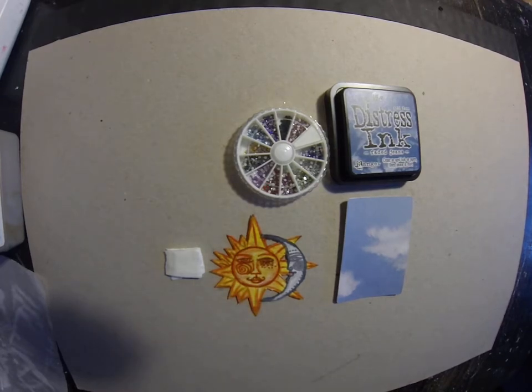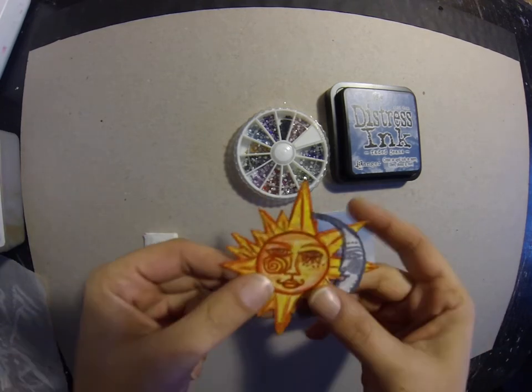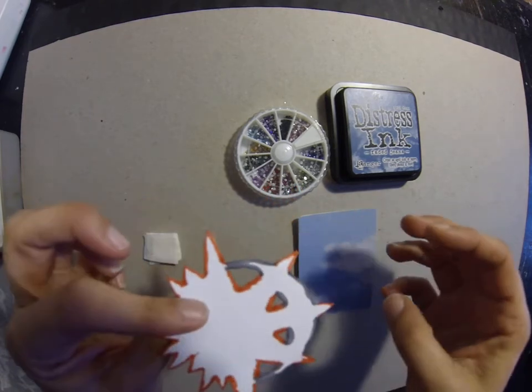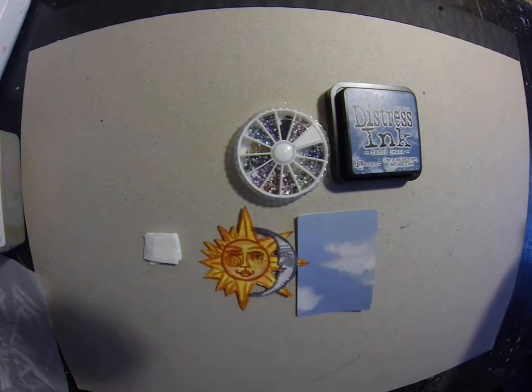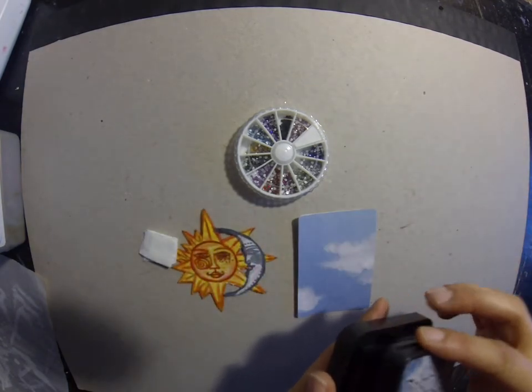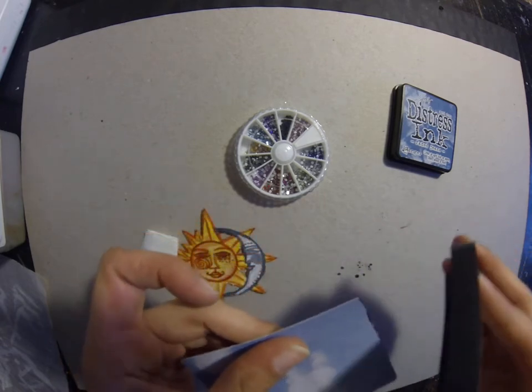Hi everyone, this is me Samantha. Welcome back to my channel. Here is the Eclipse card that I'm working on. This was the sun and the moon that I went away and coloured. I started colouring it on the last video. So now I'm just going to distress or ink the edges.